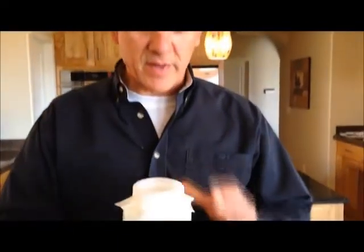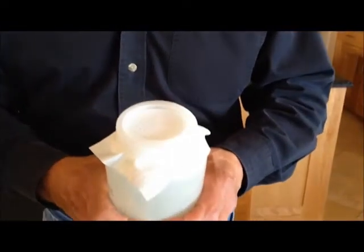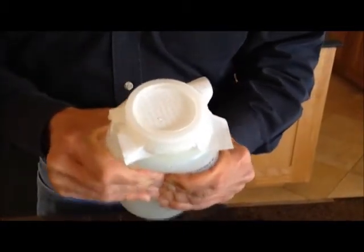I'm going to squeeze the air out of this bottle. If this wrap was performing as a weather barrier, it would stop air leakage. Watch what happens when I squeeze the bottle — air leaks right through the holes in both directions, obviously not stopping wind-driven rain.